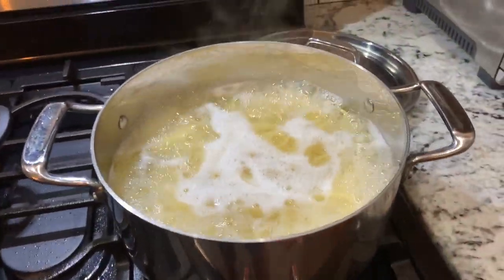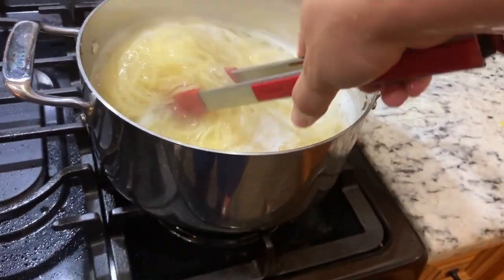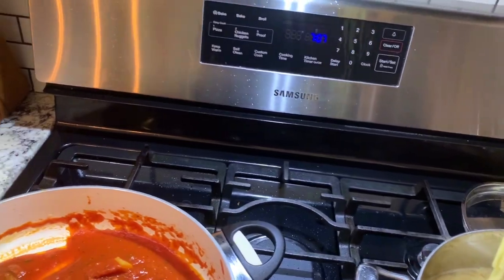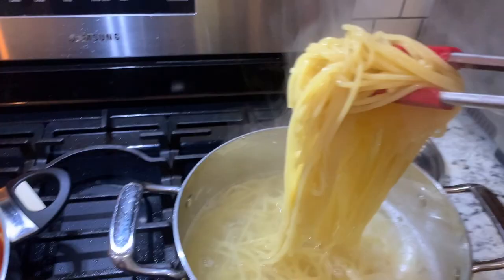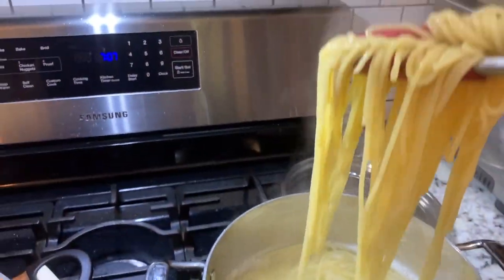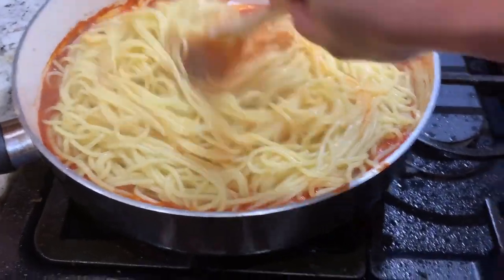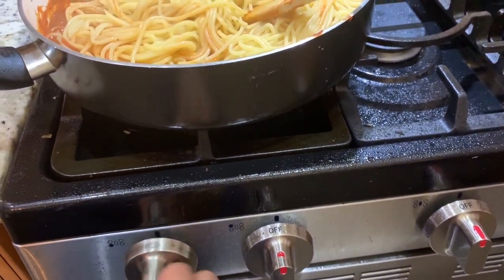So now the spaghetti is ready. I'm not going to drain the spaghetti because normally you will put some of the starchy water in the sauce. I'm just going to take the spaghetti right directly to the pan, so whatever starchy water is left on the noodle goes right into the sauce. Now let's stir. Let's turn on the heat, actually. Low heat.